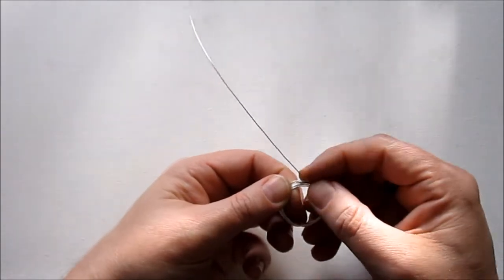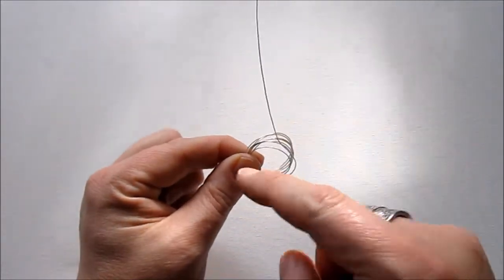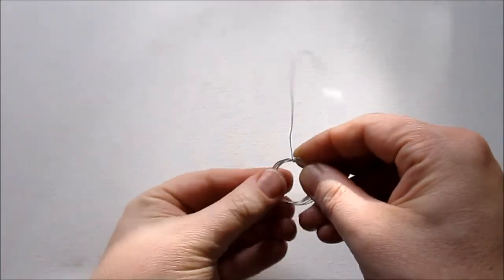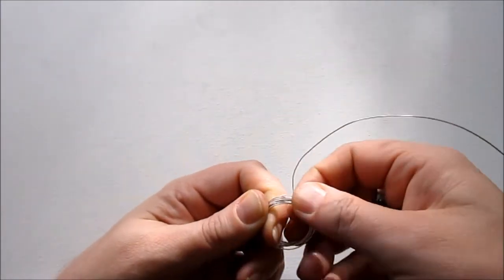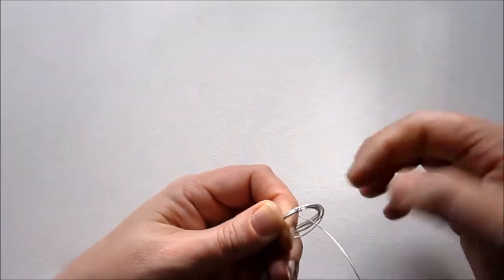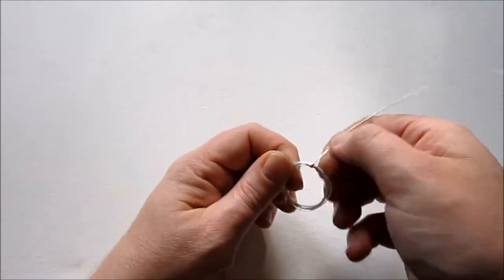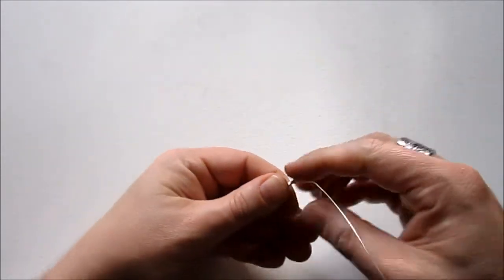The next part is we're going to twist this loose wire. There are two loose ends — this end here, which is where we started the circle, and then where we ended. I'm just going to twist this around, in through the loop and back around, making sure that I catch that end. We're going to wrap around a few times and just make it secure, holding this circle carefully. I'm going to go around four times.